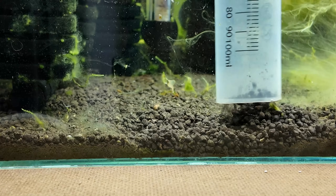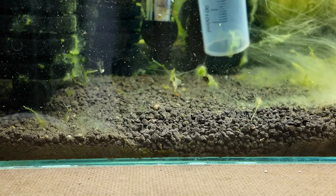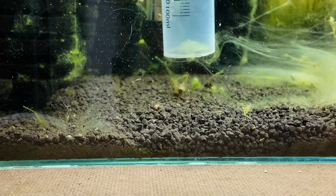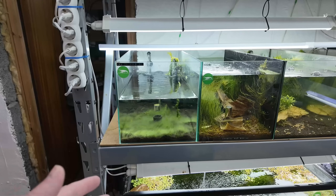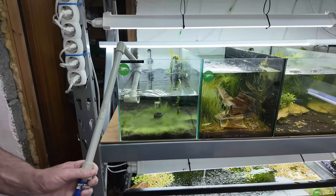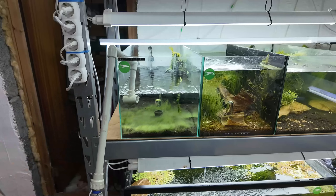That section is now clean — see how much of a difference just this little bit of gravel vacuuming makes. In this tank I just have the back area left to do and then it's ready to condition shrimp to go back in. We're also going to add some fresh water that we made up a few days ago, essentially doing a water change at the same time.